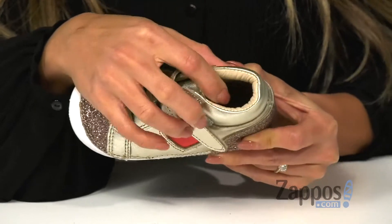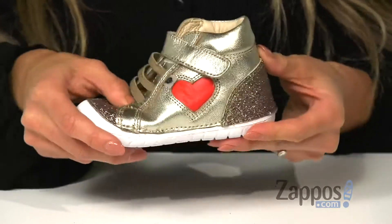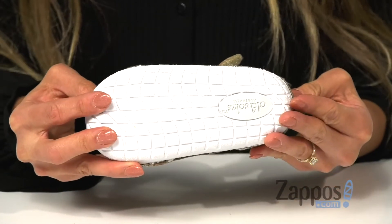In the inside it has a soft leather lining as well as a padded footbed for all day comfort. It is super lightweight, flexible, and it's all on top of a durable rubber outsole.